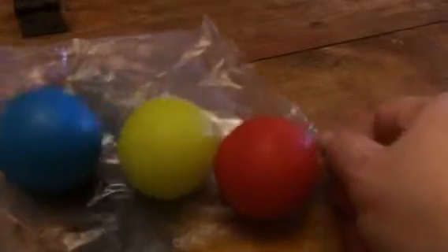Hey everybody, this is Bethany from Sue6Diva. Today I'm reviewing these great little hand therapy balls.